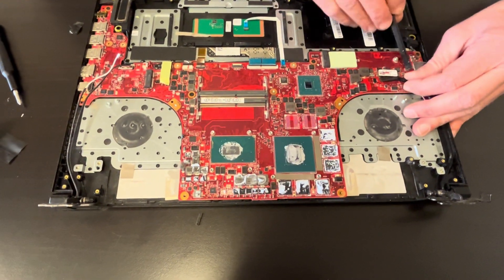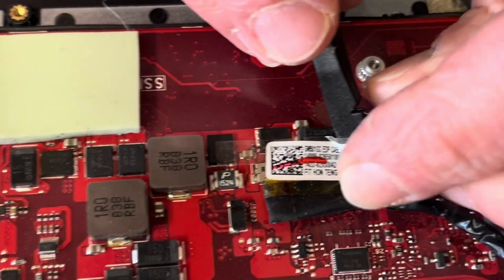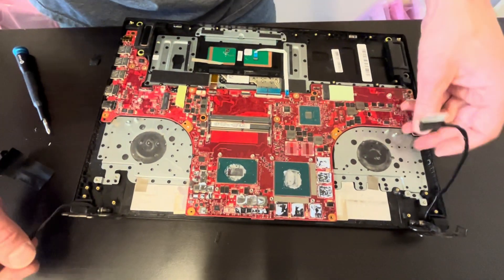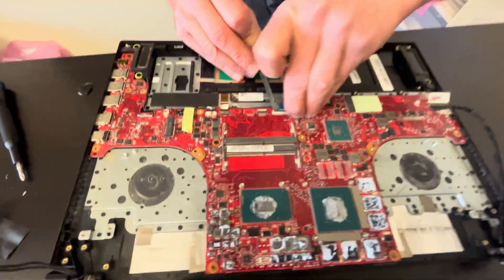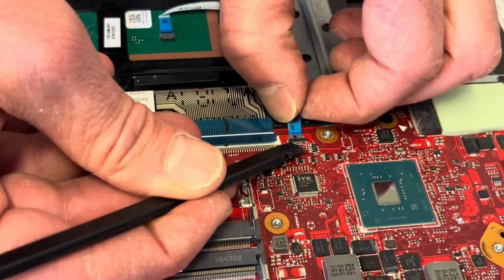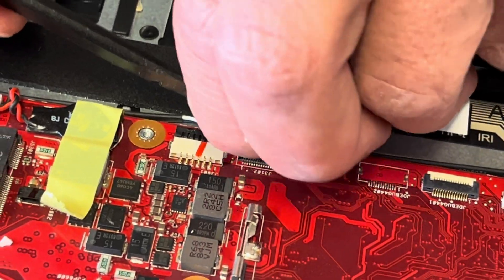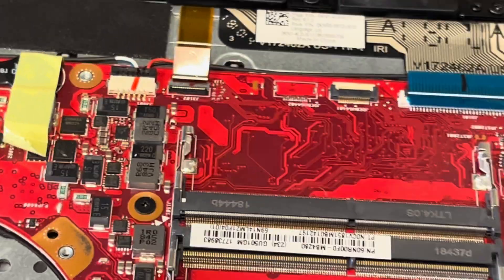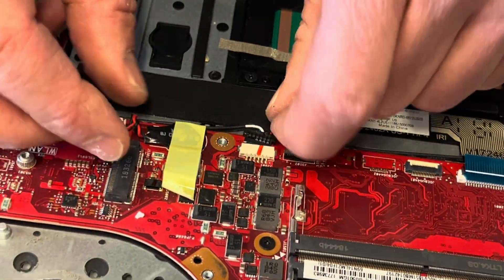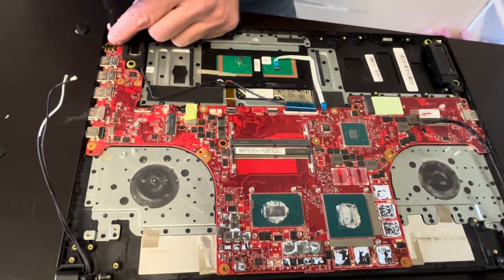Unplug the video cable for the screen — and by the way, that's the part number here — and pull it out. Unplug the keyboard, disconnect the keyboard and the touchpoint. Now the speaker connector, right here. Now unscrew a few screws for the motherboard and we should be able to take it out.